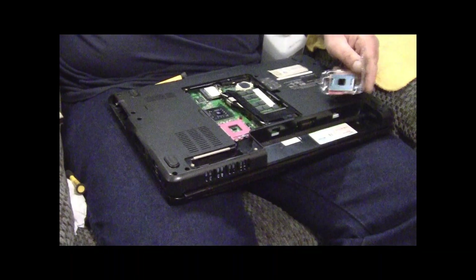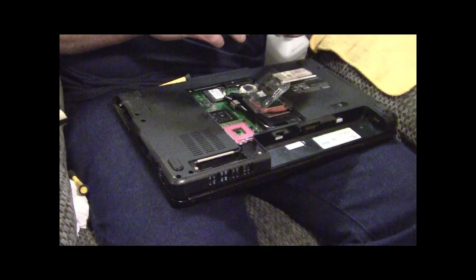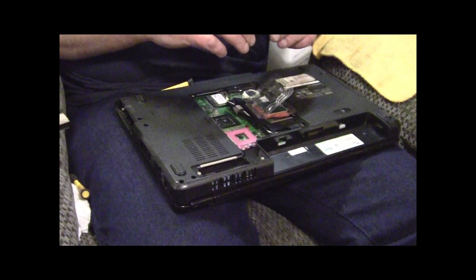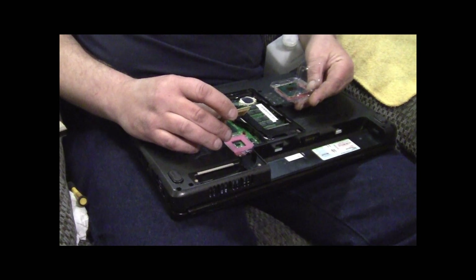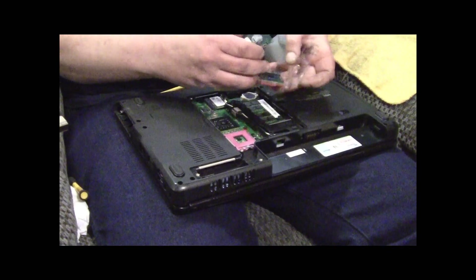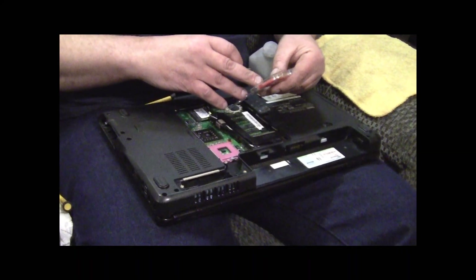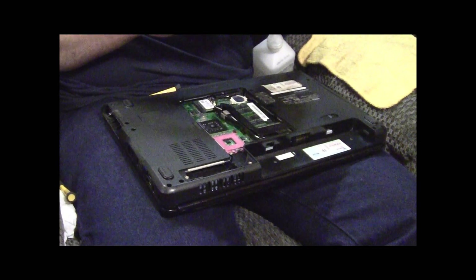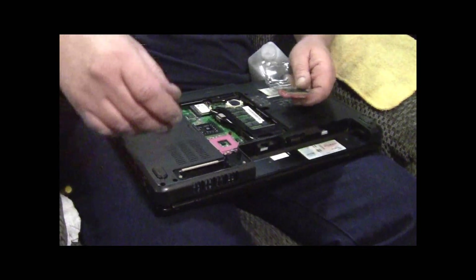We're going to upgrade to a T9600 - this is the fastest CPU that will go in a 1545. This one was a T66. The best part about this upgrade is the T66 is 2 meg cache, this is 6 meg. That's a 2.8 GHz speed, and it's 1866 FSB versus 800.